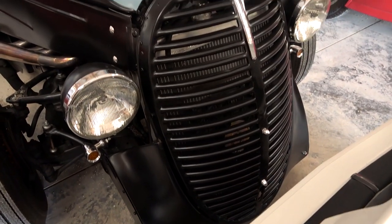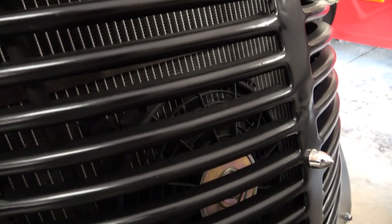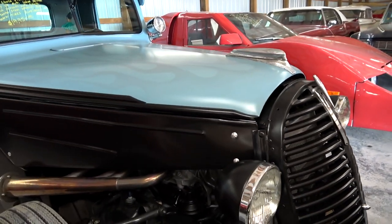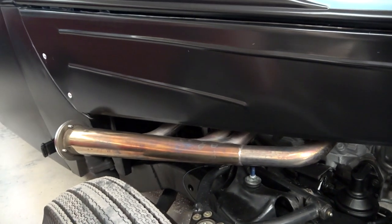You can see it does still have the '39 Ford grille up front. When you peek through there you might be able to see that it does have an aluminum radiator and electric fan to keep everything nice and cool. It is powered by a small block Chevy with some nice lake style pipes on there.